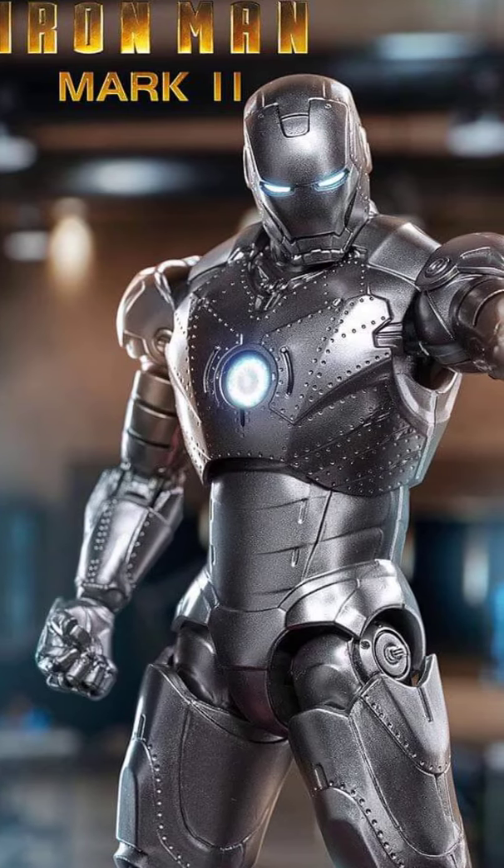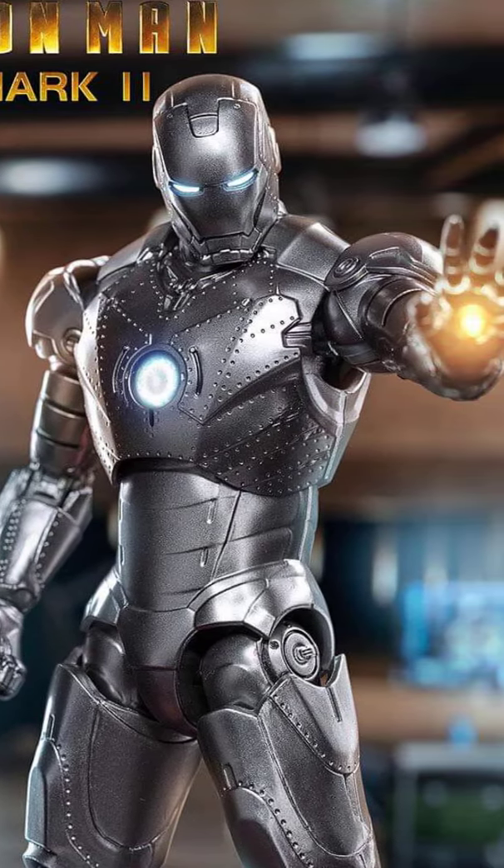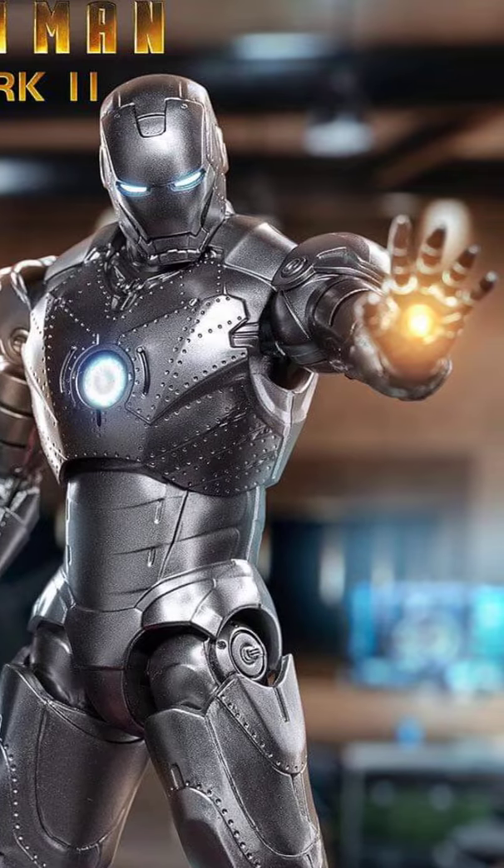Flight capabilities. This suit is the first to incorporate repulsor technology, allowing Iron Man to fly. Enhanced durability. It offers improved protection and durability compared to the original Mark I suit.